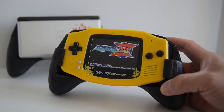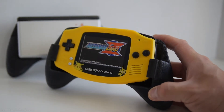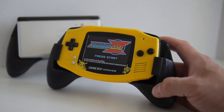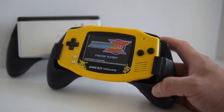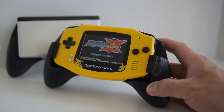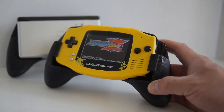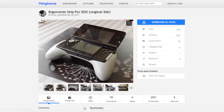Hey guys, in this video I recently printed a grip for my Nintendo Game Boy Advance. It's very similar to the one I printed for my DS Lite, and once again I had to modify it slightly in terms of resizing it to fit the Game Boy Advance. It's essentially the same grip but slightly modified — I found that someone had designed the grip for the Nintendo 3DS on Thingiverse.